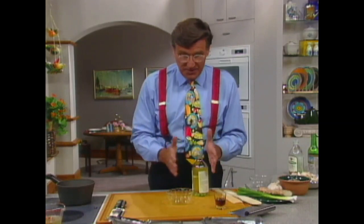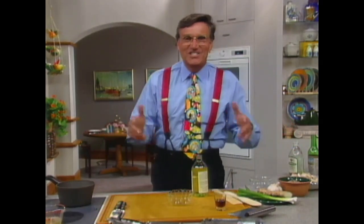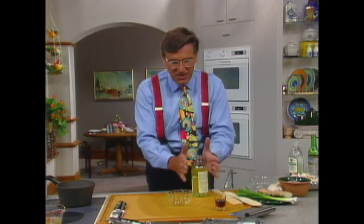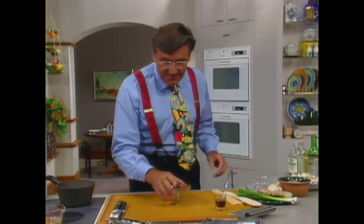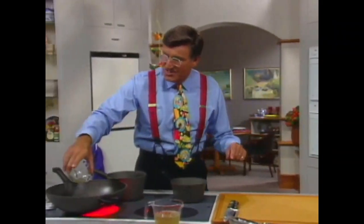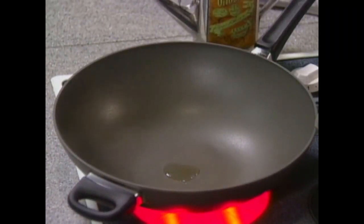Canola oil has a lot more monounsaturated, so it's good from that point of view. Trouble is it's a little unstable, and if it's exposed to light it can get fragile. So put it in a dark bottle, keep it in the fridge, and it'll do just fine. Take a little bit of that with just that little flavor of the sesame seed — about a quarter of a teaspoonful. You don't need much at all.